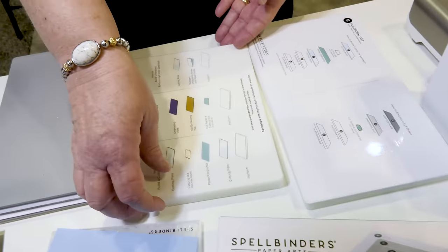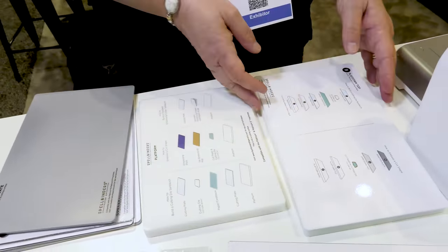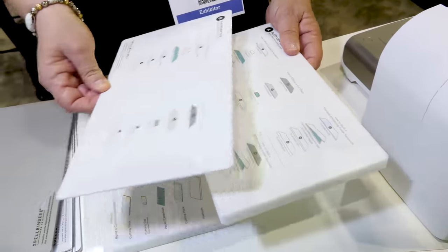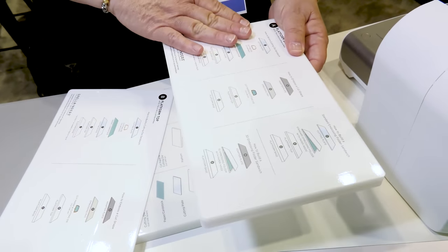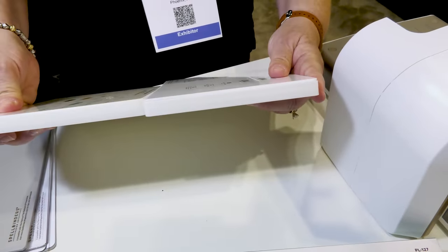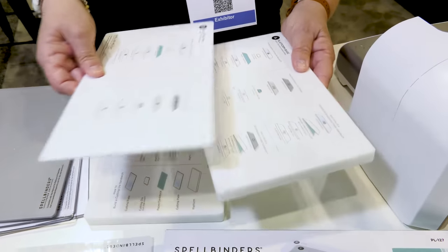This is our original platform for our Platinum 6. What we have done is added some flexibility — we've taken that same thickness and broken it into 2 pieces. So now when you add your embossing folder, you're going to want to use just the platform that is a little bit thinner. When you marry them together, they are exactly the same as our original platform. We've just added a lot of flexibility by breaking it into 2 pieces.